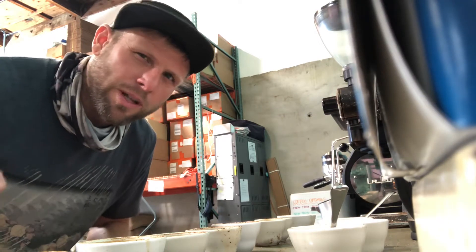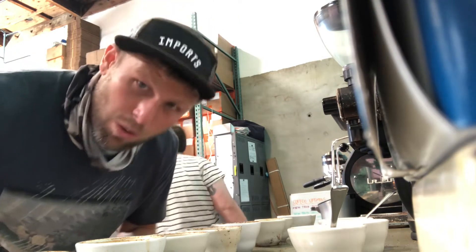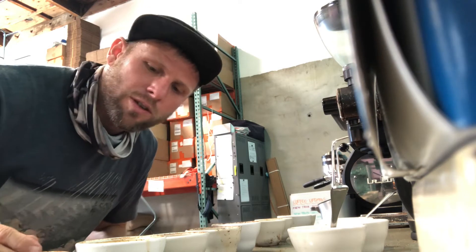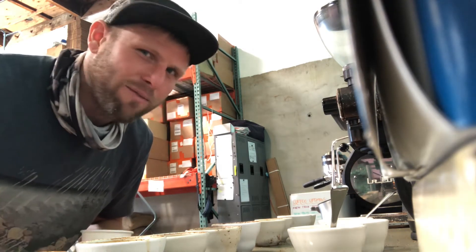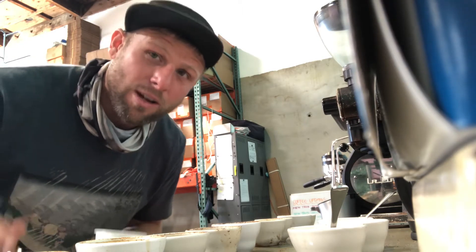92 is pretty psycho — it's unheard of. Some people say they got a 94 on coffee review — cool for coffee review, they always score high. In reality, most coffees, especially really, really good ones, are going to score between 85 and 92 at the highest. Anything above that is really significant and really special.